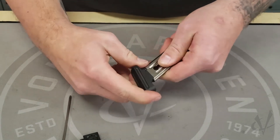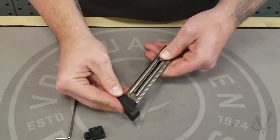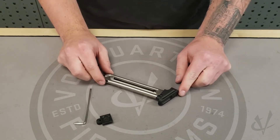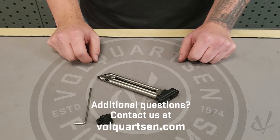You'll hear it click into place and you'll know that the base pad is fully on. You can check by running the magazine follower down. Now you've installed the Volquartzen base pad. If you have any questions you can contact us at Volquartzen.com.